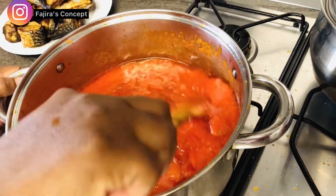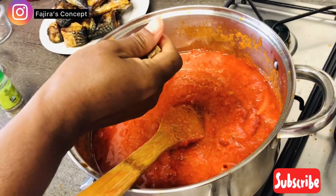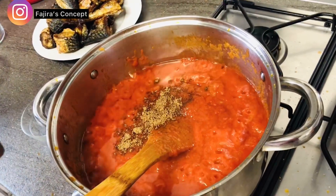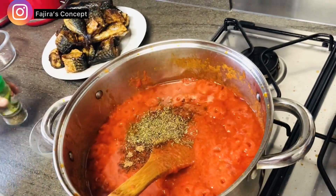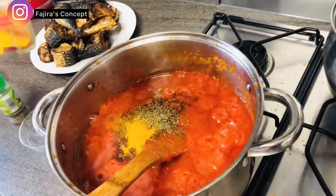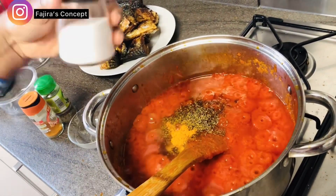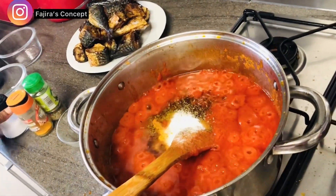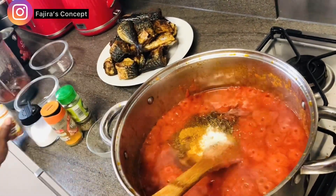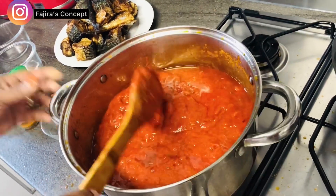I have my grilled mackerel ready. So now I'm adding my seasoning cubes to our delicious stew, and also adding thyme. Cheap, very cheap — but delicious and very nutritious. I'm also adding turmeric powder; you know I love turmeric powder and I don't do without it, especially when preparing a sauce like this. Then I have salt to add as well. I'm also adding a little curry — I won't add too much since I've already added turmeric powder. If you've been on this channel, you know I really love using turmeric powder.